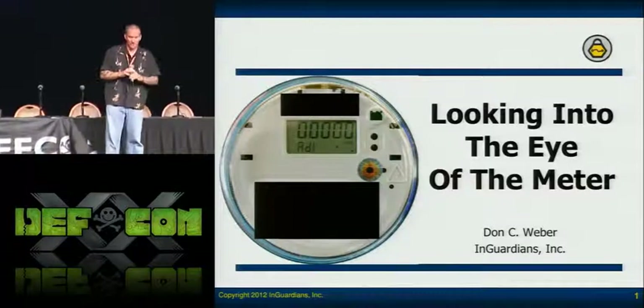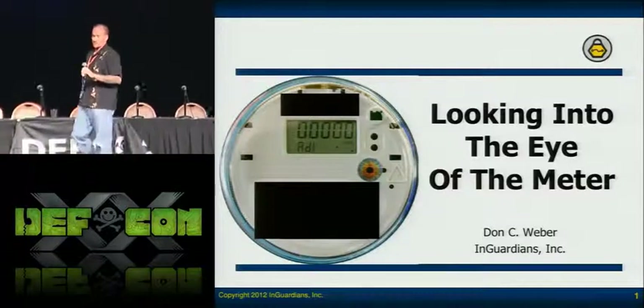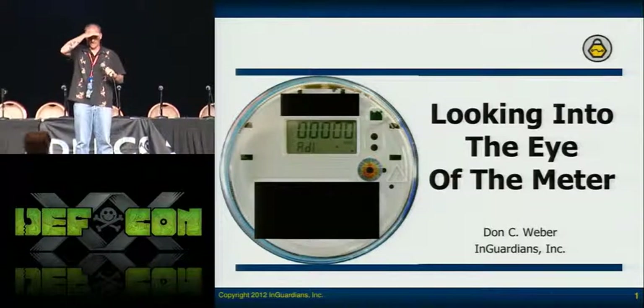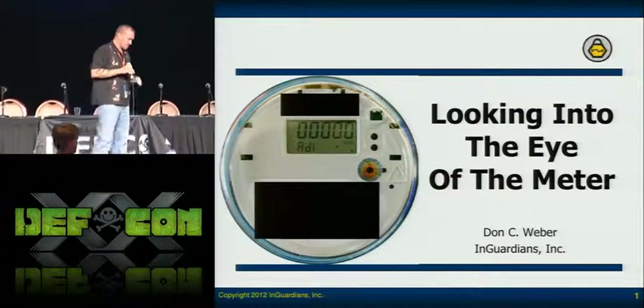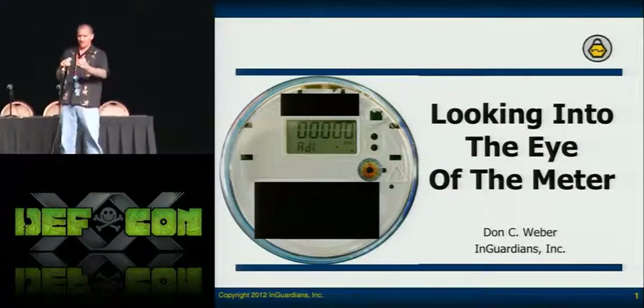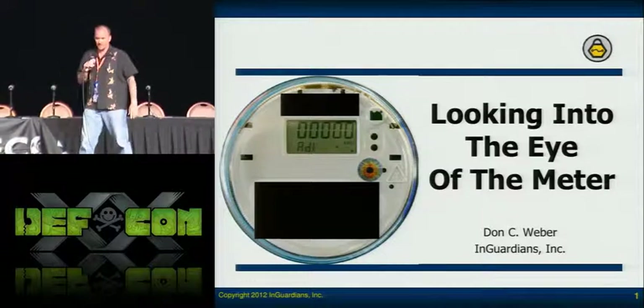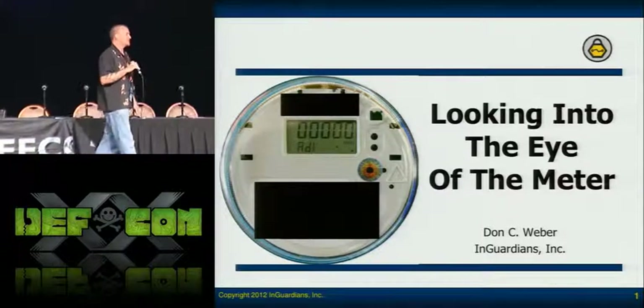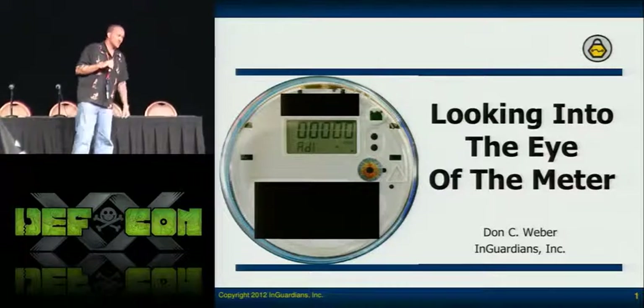First of all, I want to start off by inviting Spencer McIntyre up here. Spencer works for SecureSake and he's been doing meter research for them. He's also doing AMI assessments as well. What they've done is they've released an optical tool, at least a framework that you can start with.